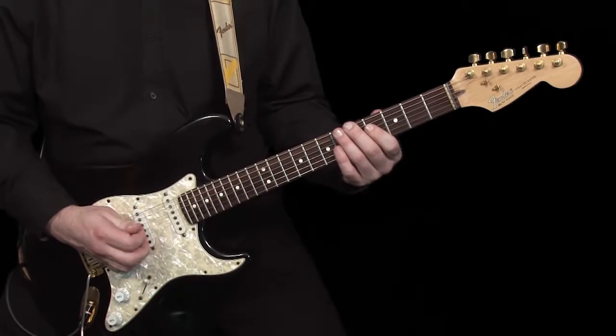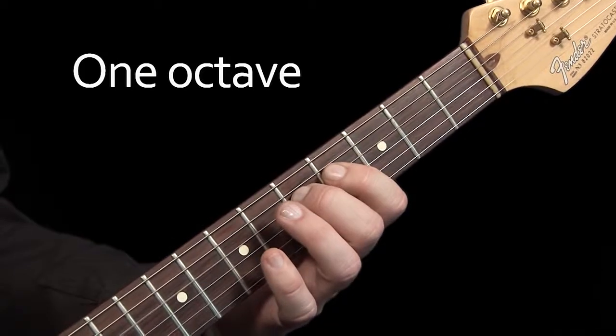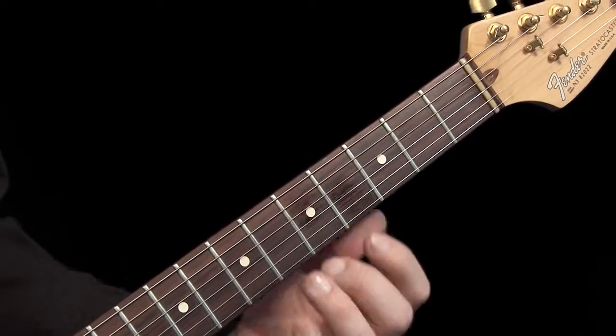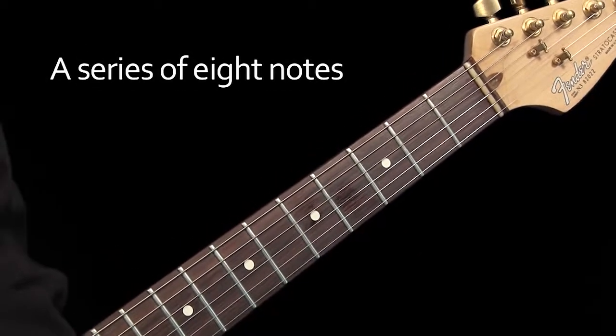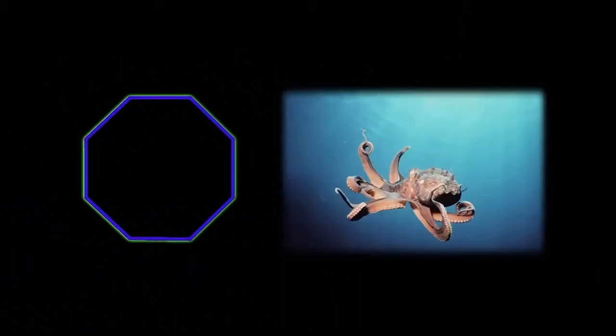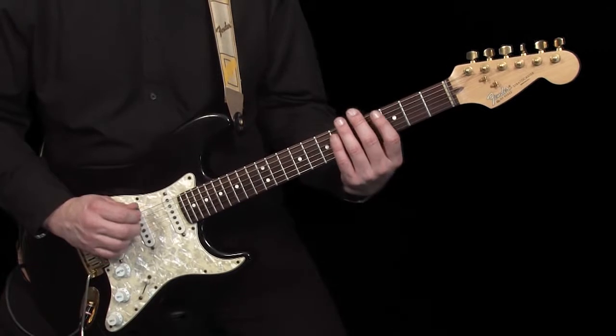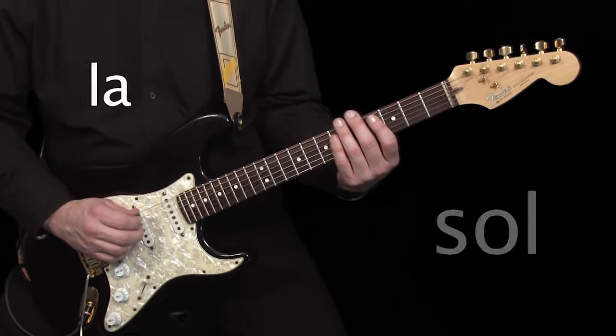First, I will play the scale across one octave. As the name suggests, this is a series of eight notes. Think of an octagon which has eight sides, or an octopus which has eight legs, and you'll see what I mean. Listen to the notes as I play them. You may recognise these as Do, Re, Mi, Fa, So, La, Ti, Do.